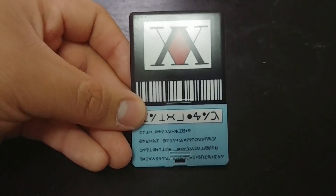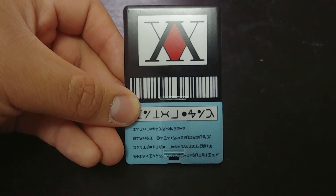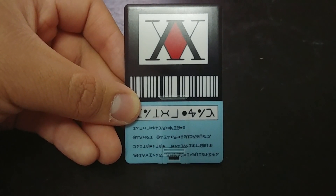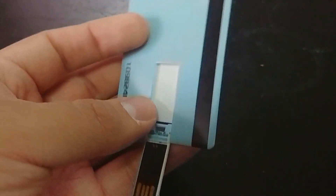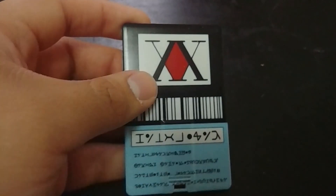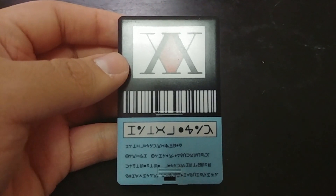Hello YouTube, today I want to make a quick video on this Hunter license. This is from the anime Hunter x Hunter, and this is actually a gift. It's also a USB stick — you just pop it from the bottom right there, and boom, you have a USB stick. I think it's a really cool gift. This is for one of my friends, and he's a big fan of Hunter x Hunter.